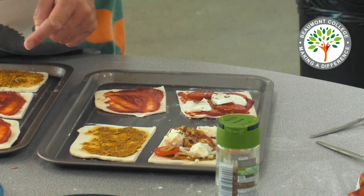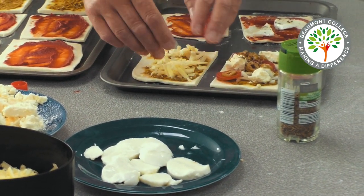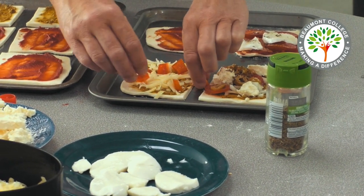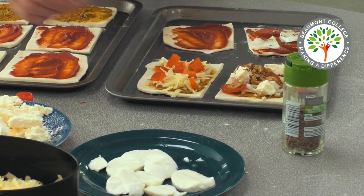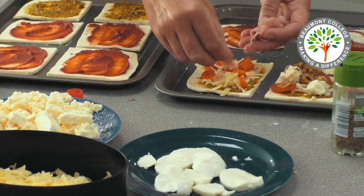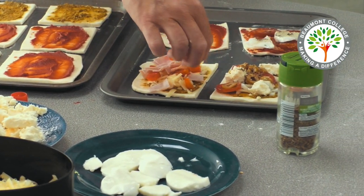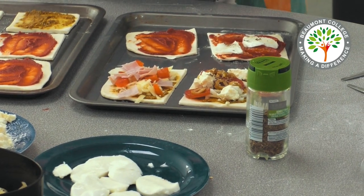On this one I'm going to put some grated cheese, some peppers, and a little ham. But basically you can add whatever toppings you choose.